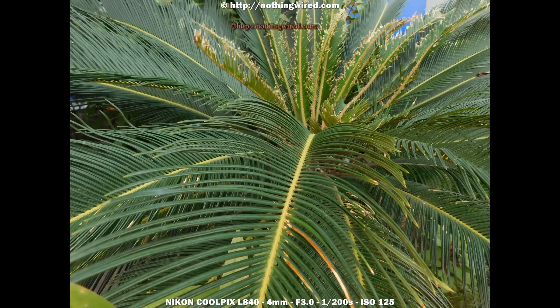Colors, saturation, and hue: the L840 delivers mostly accurate colors, except on a few occasions where it tends to over-saturate reds and pinks. Of course it does not shoot RAW, so you'll have to deal with those in-camera. They are still largely adjustable in post - you can just decrease the saturation or vibrance a bit.